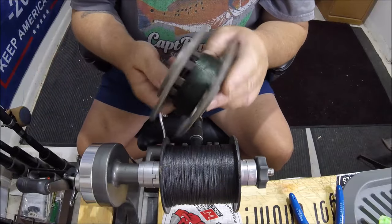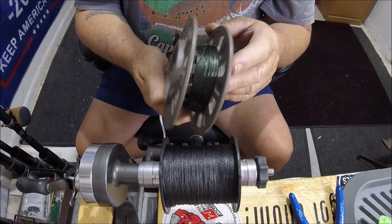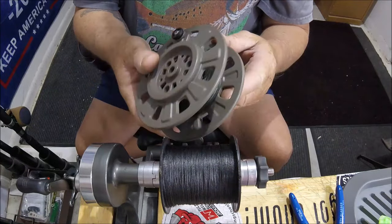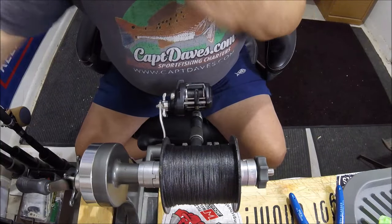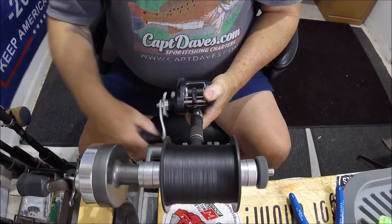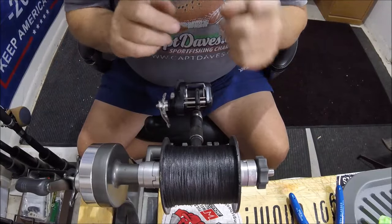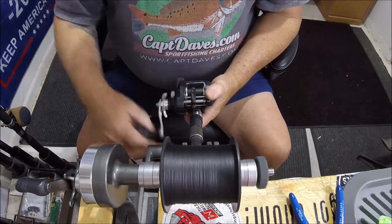I have some of my buddy's braid that I took off his reel — I need to get rid of that. This machine is spring-loaded so it keeps tension, and you can flip your braid. I do that periodically on some larger reels when the braid starts getting worn out after a couple hundred yards. You can spool it on here, take it off, turn it around, and re-spool it — it's a bit of a process.